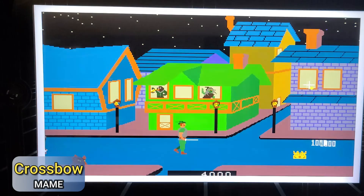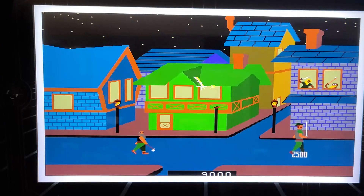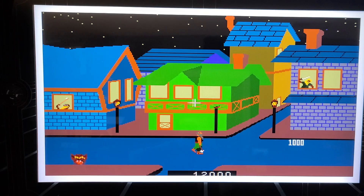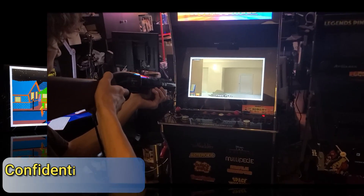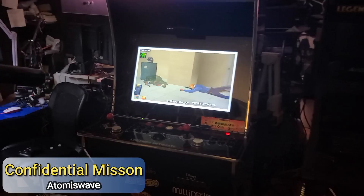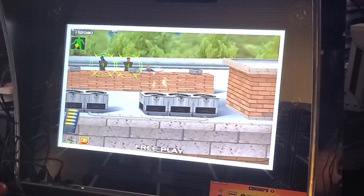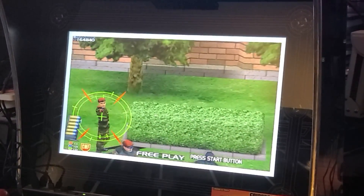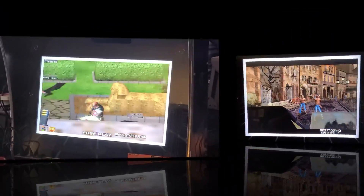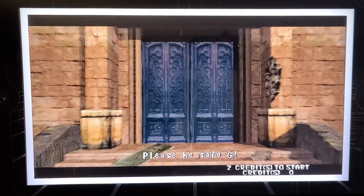Crossbow, I believe, is one of the first lightgun games I ever played — I was never very good at it, and not much has changed. The entire family joined in having a blast. Here's my son playing Confidential Mission, and he's much better at it than I am. It wouldn't be a lightgun video without showing House of the Dead 2 — here's my wife taking on zombies in her own unique way of marksmanship.